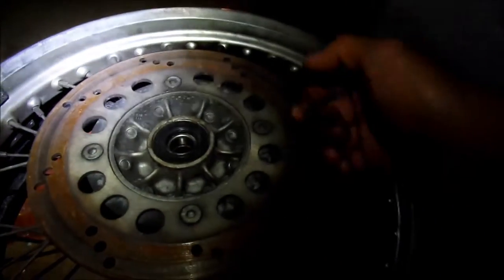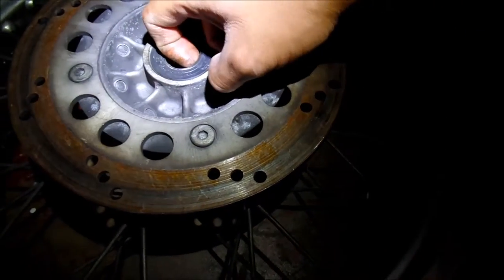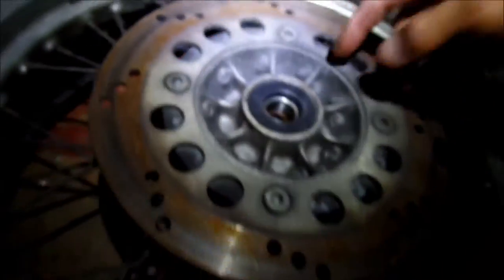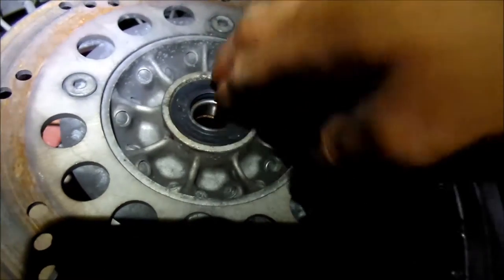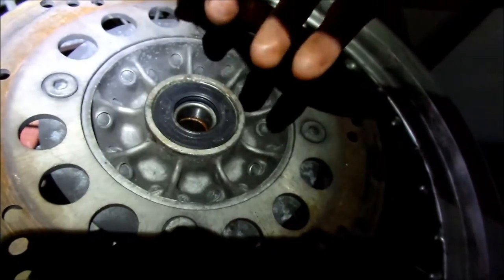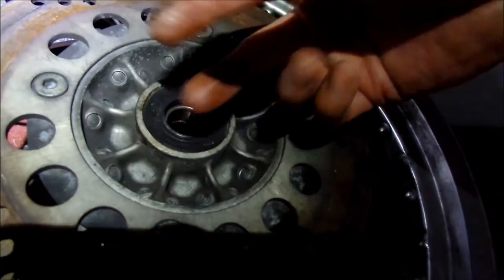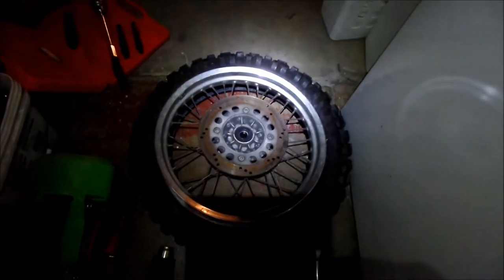If you didn't get it in all the way, probably when you put the spacer in there it's gonna — actually, the spacer is what seals on this side. So when you put the spacer in and then torque the wheel onto the swing arm, it'll probably squish the bearings in all the way. But yeah, there you go — that's it, all done. Don't forget to put the spacer in — the one in the middle!